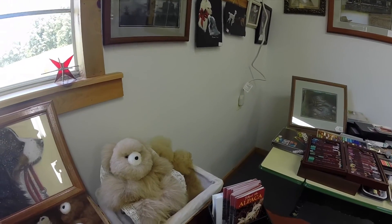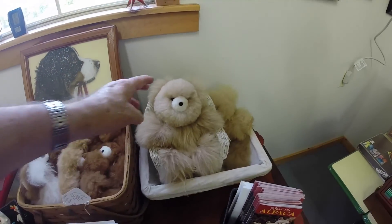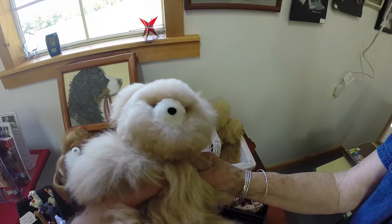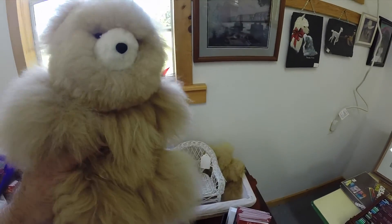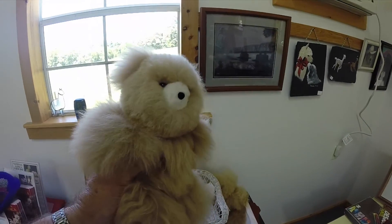You can have miniature — feel the alpacas. This is alpaca fiber, the bear. Just hold on to that. Oh, gracious. That'd make a real teddy bear, wouldn't it? That's great.